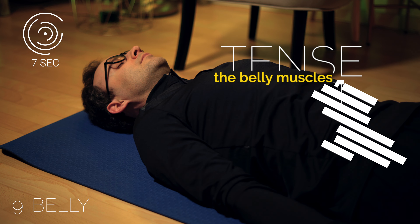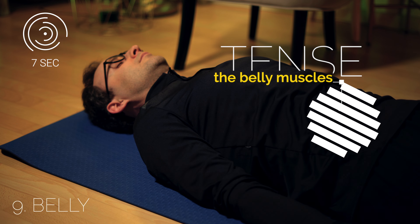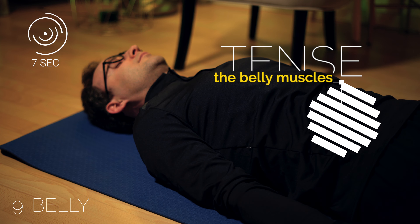Now tighten the belly muscles for seven seconds. Wait seven seconds. And then relax.